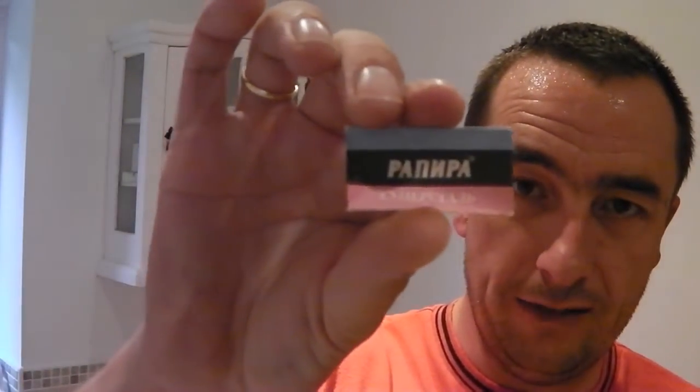I'm trying a blade I've never tried before — I've been asked to try this blade. It's a Rapira, a Russian blade. It comes in that blue, black and red package. You can see I'm using it in the Merkur Future on setting number three. It's a brand new Rapira blade, so we'll see how that gets on. There are a few days' growth here as you can see. I've just come out of the shower so my bristles are nice and soft.